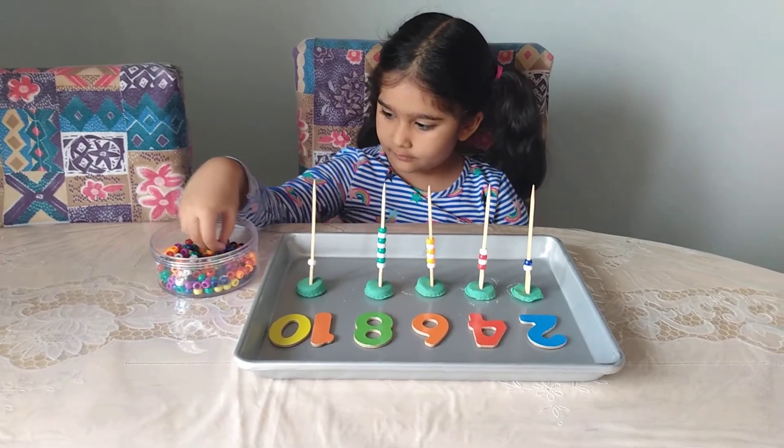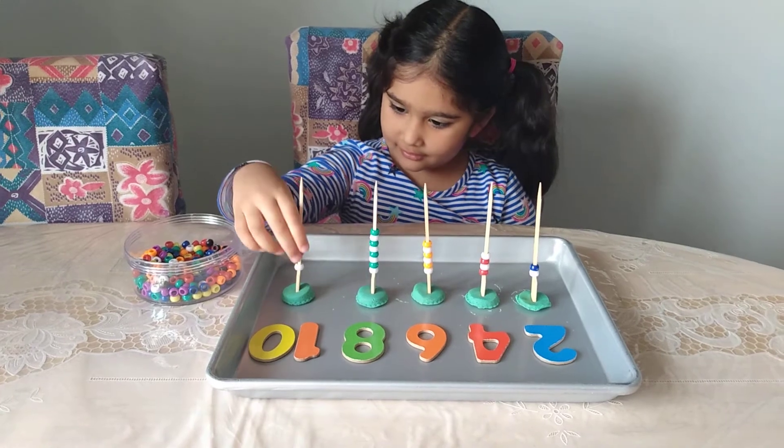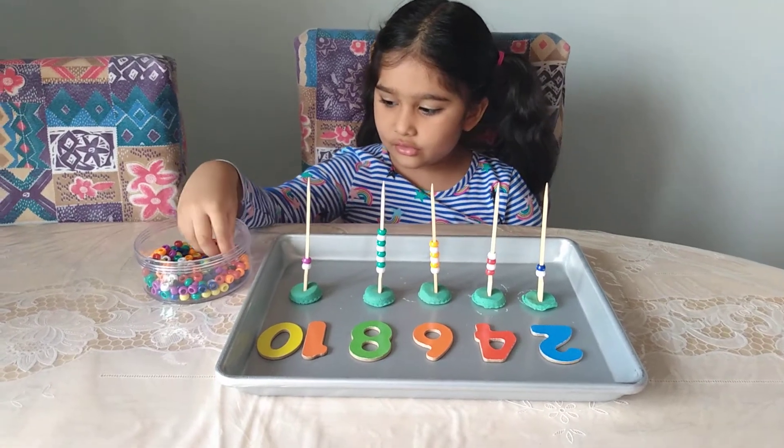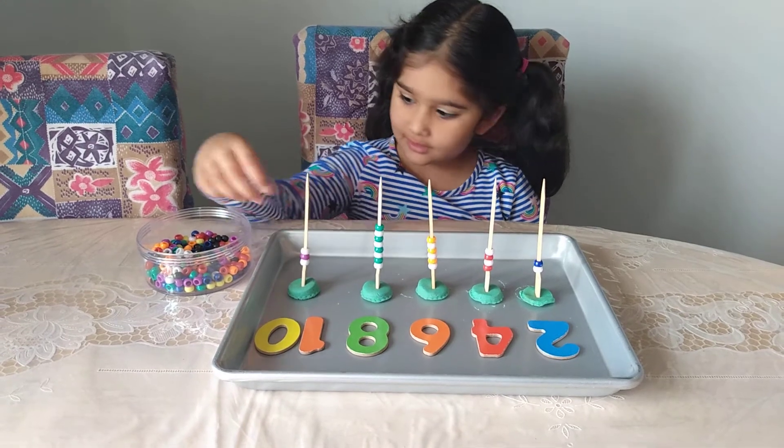What's this last number, Isa? Ten! Ten, okay. The beads look beautiful, Isa — the pattern that you did.